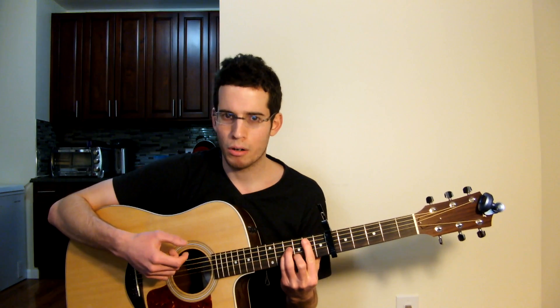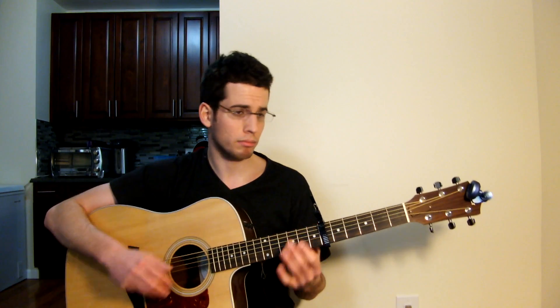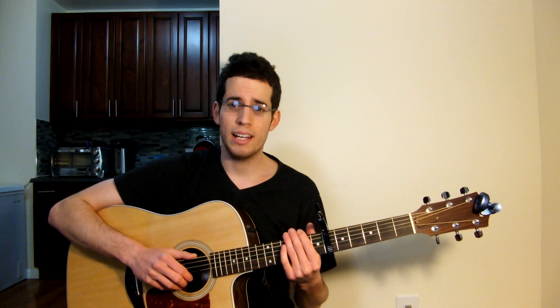Alright guys, we have the intro down — hardest part. Verse down. Now the chorus — there's that annoying B minor bar chord. Wait — actually no bar chord in the chorus guys! Alright, almost done, we're halfway there. Let me first sing the chorus: 'Now I see fire, inside the mountain. I see fire, burning the trees. And I see fire, hallowing souls. And I see fire, blood and the breeze. And I hope that you'll remember me.' Then we go back into the intro tab.